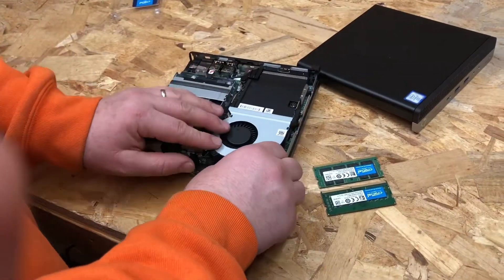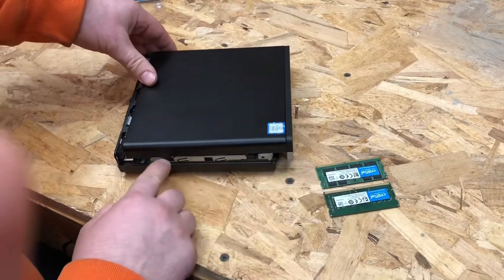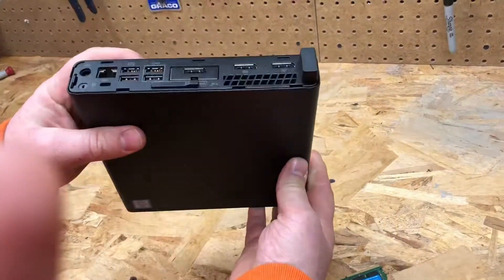We can fold our fan back down for the processor. Lay this cover back down with the slots here and send it back. And that is how you do a quick memory upgrade.